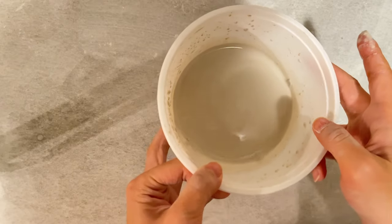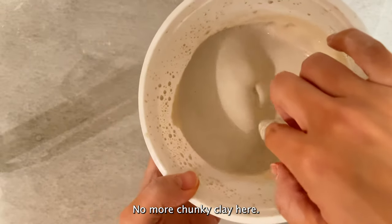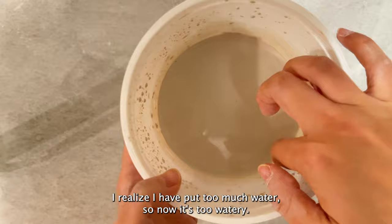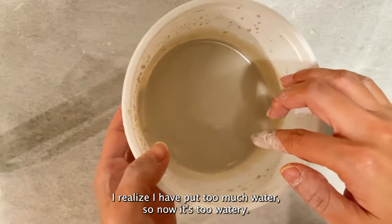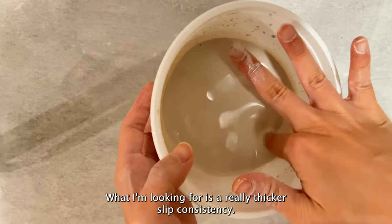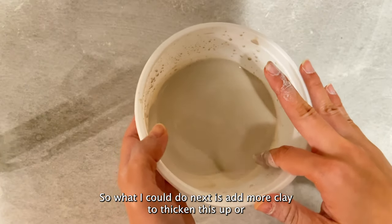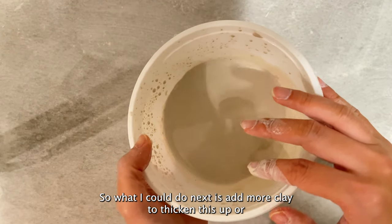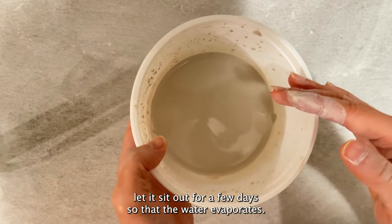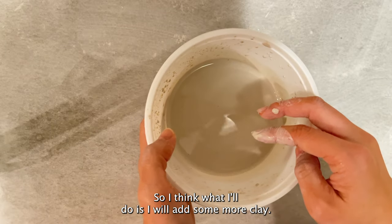I just finished blending — it's very nice and smooth, no more chunky clay. But I realize I put too much water so now it's too watery. What I'm looking for is a really thick slip consistency. So what I could do next is add more clay to thicken this up, or let it sit out for a few days so that the water evaporates. I think I'll add some more clay.